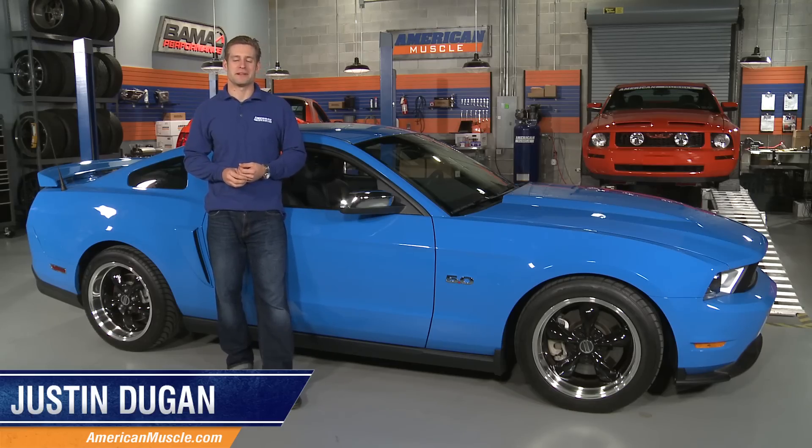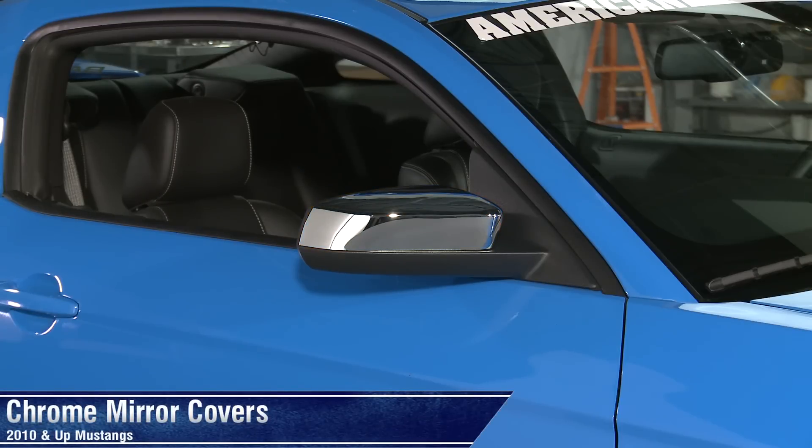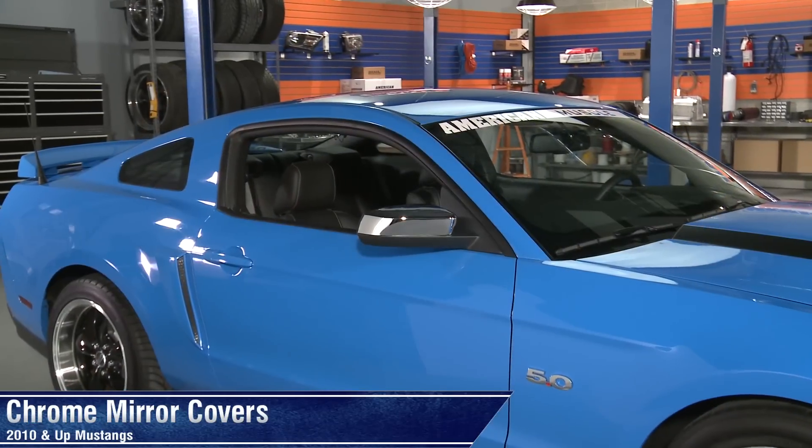Hey, what's up everyone, I'm Justin with AmericanMuscle.com, and I'm checking out the latest installment of retro customization thanks to these chrome mirror covers for all 2010 and newer Mustangs.